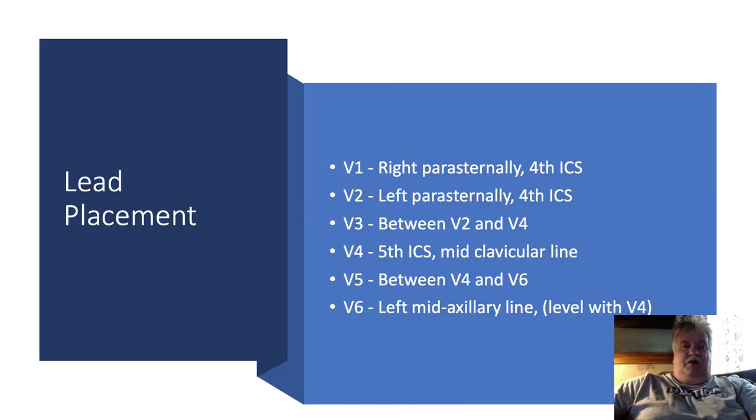I simply look for the landmarks as noted in the slide. I start with V1 and V2 — I palpate down to the 4th intercostal space and place V1 and V2 right next to the sternum. Then I find the midclavicular line, palpate to the 5th intercostal space and place V4. V3 is then placed by splitting the difference between V2 and V4. I next come over to the mid-axillary line level with V4 to place V6, then V5 goes between V4 and V6.